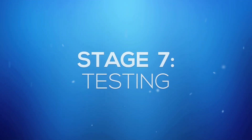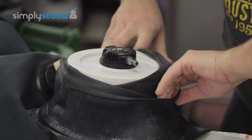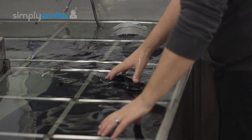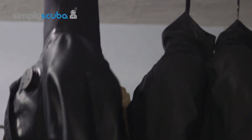Stage 7: Testing. The suit is now complete and ready for testing. Firstly, plugs are applied to any openings in the suit to make it airtight. The suit is then placed into a tank of water, filled with air and then submerged underwater to check for any leaks, to ensure the suit is in perfect condition. Once testing is complete, the suit is then hung out to dry thoroughly.